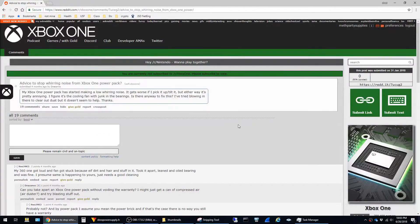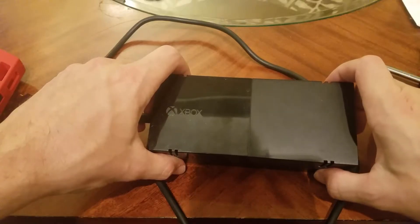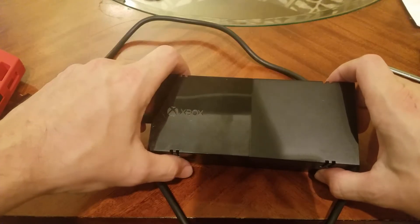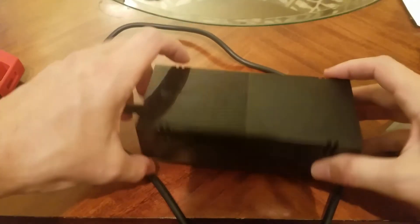I found online that this is a pretty common issue and a lot of the suggestions for fixing it were kind of ridiculous, such as making sure that the AC adapter is plugged directly into the wall instead of into a power strip. Nonetheless I tried some of those things and none of them seemed to fix it, so I decided to go ahead and take it apart.